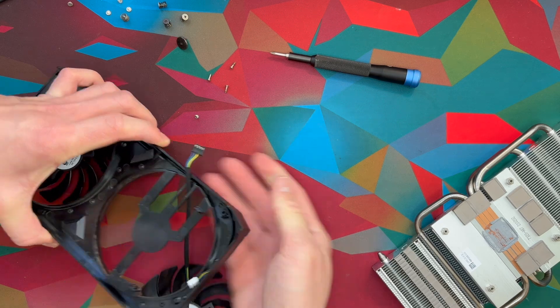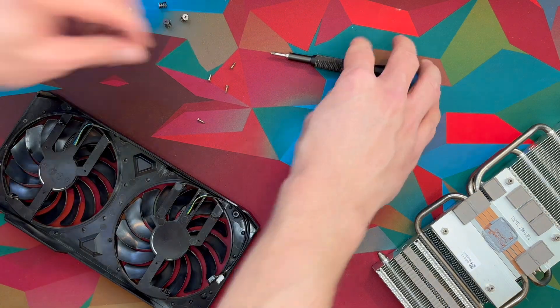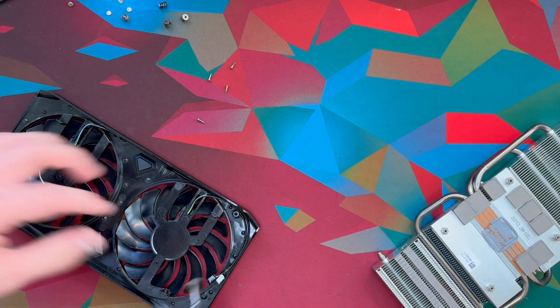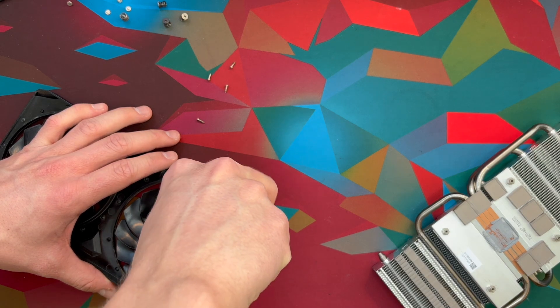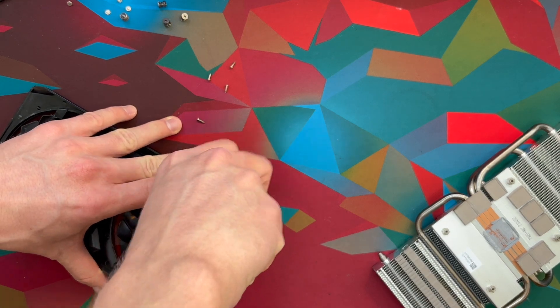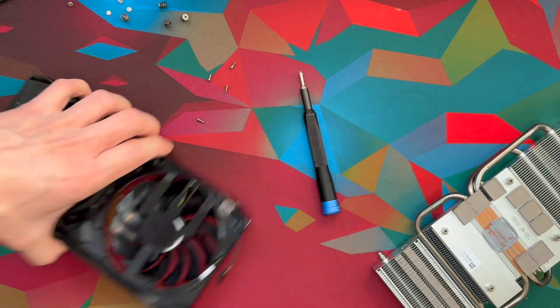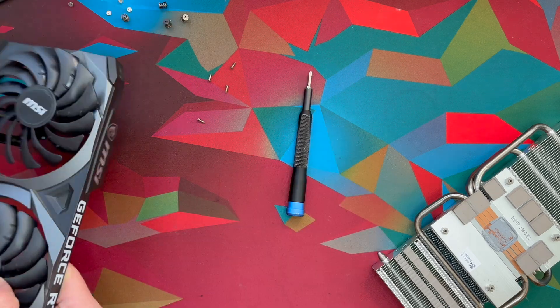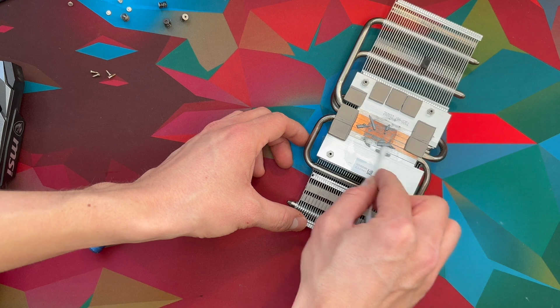Route it through and then what you should be able to do now is simply screw on this cable holder screw, or whatever you want to call that, like so. Then I'm going to go ahead and flip this over just so we can get those temps back to normal.